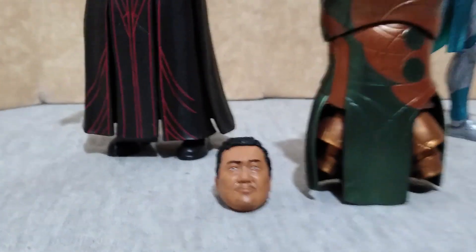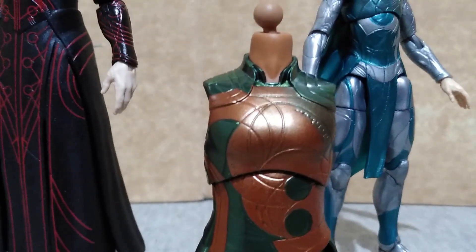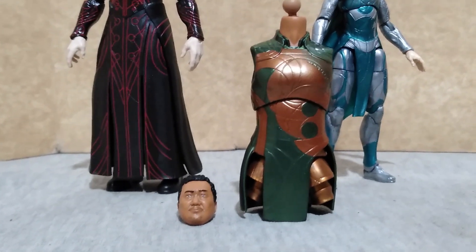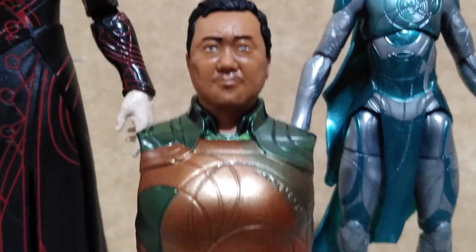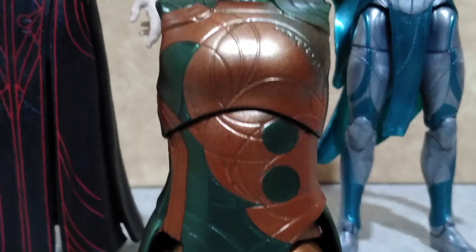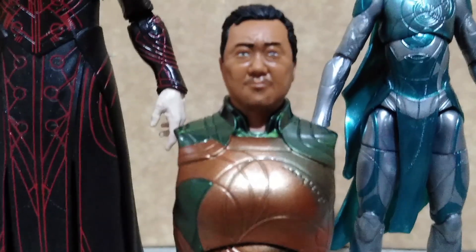Here are the two parts included in this figure set: the head sculpt of Gilgamesh that comes with Druig, and the body part which comes with Sprite. All you have to do to assemble them is just insert the head sculpt onto the neck peg, and here is the partially assembled Gilgamesh figure before you insert the other limbs included for this build-a-figure. I suggest you heat them up instead of forcing them.